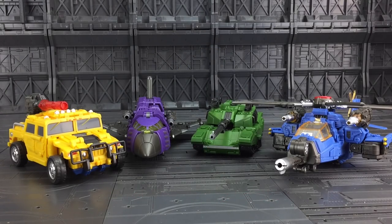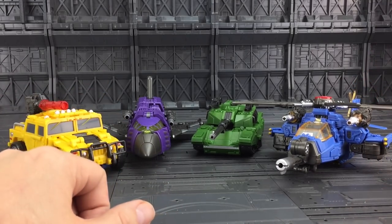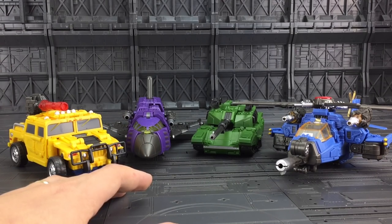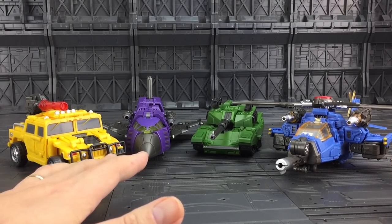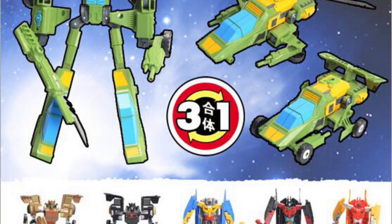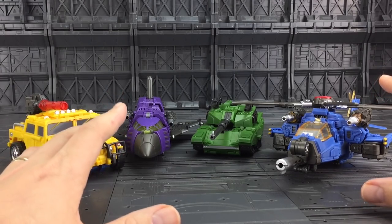Hello everybody and welcome to another Transformers third-party knockoff review. These are the latest offerings from Machine Boy. I saw Machine Boy back at the Hong Kong Toy Fair in 2015 and they had some very strange looking Transformers, kind of their versions of Springer etc. And then this year we get these.